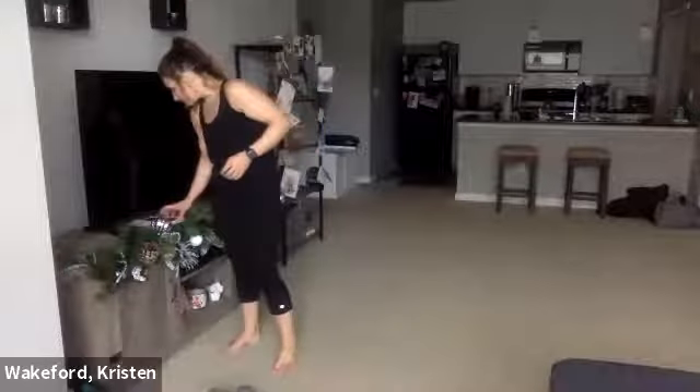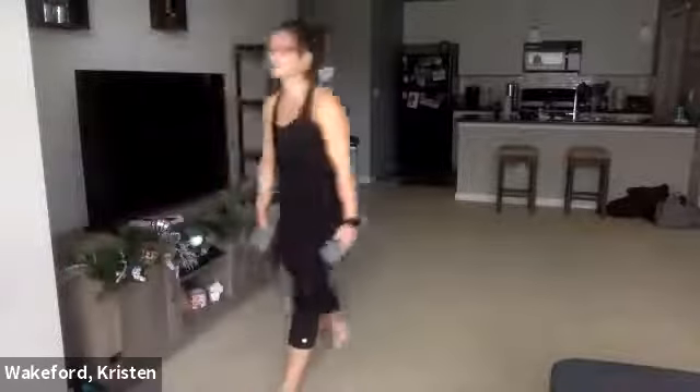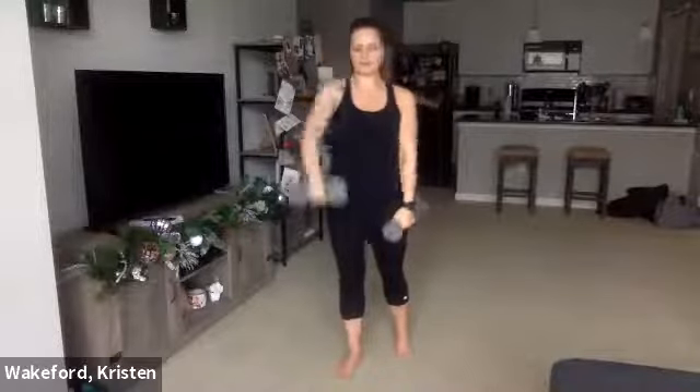Drop in for a sec, shake it out. Get those front raises — you've got these last two moves, then we get a drink and move on to our final two circuits. Pick up those dumbbells — three, two, one, let's go. Raise, raise, drop, drop. 10 seconds. Let's get one more — raise, raise, drop, drop. Good.